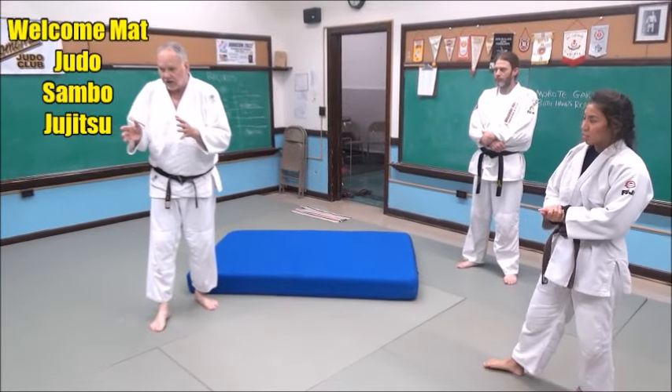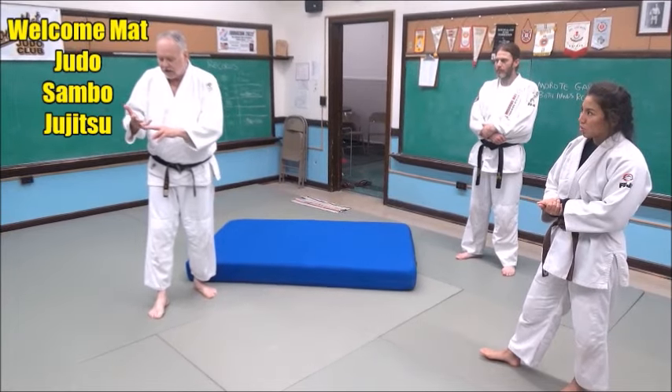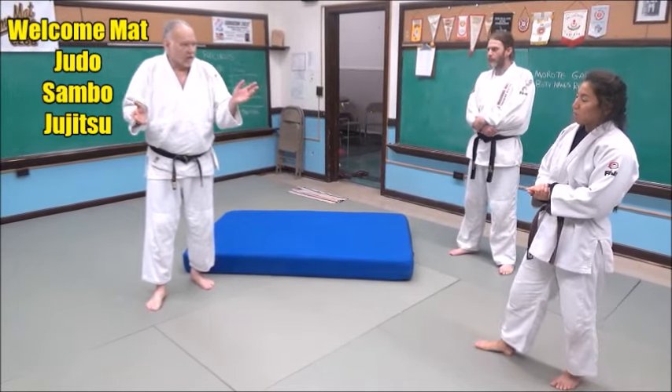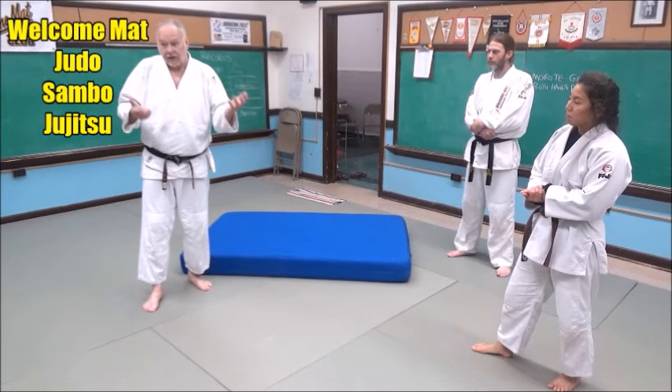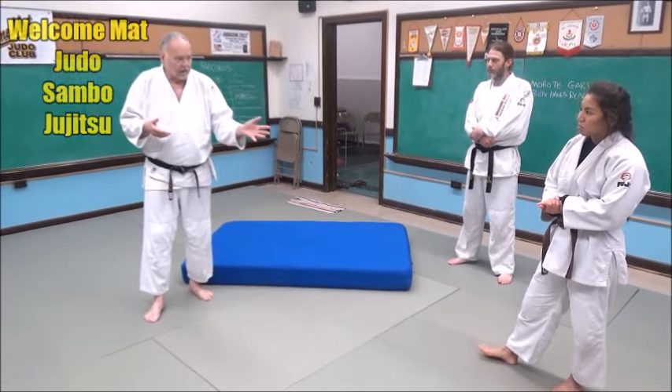It's very similar to a wrestling double leg takedown, but you have throws, you have takedowns, and you have transitions — and this kind of could be all three. You get points for the throw, you take him to the ground certainly, but you're also finishing in a nice pinning movement here.